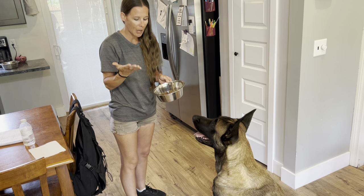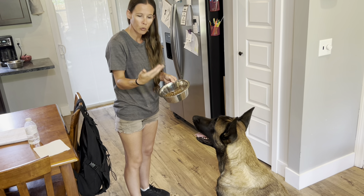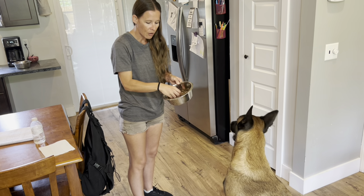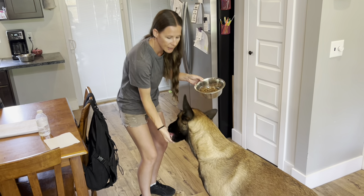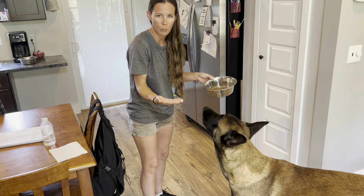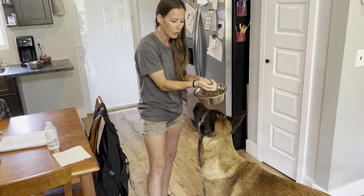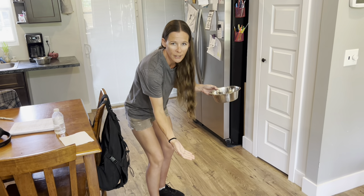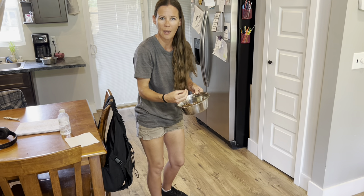I had one person ask me how much food you should put in your hand when hand feeding. Well, it depends on the dog. I say gauge it by — if you put it in your hand and they can eat it without dropping any pieces, that is a perfect amount. If you grab a handful and pieces are falling, that is too much. Put less in your hand.